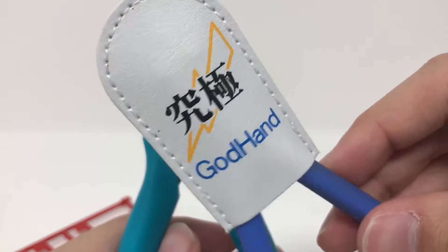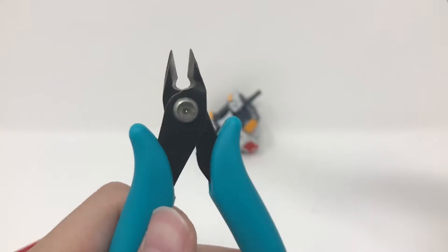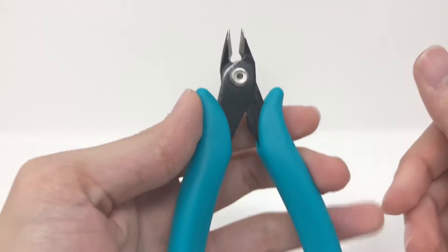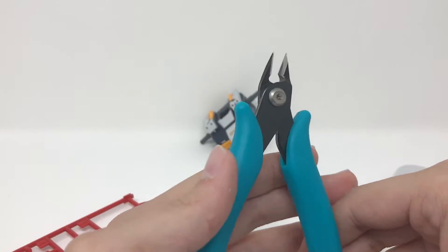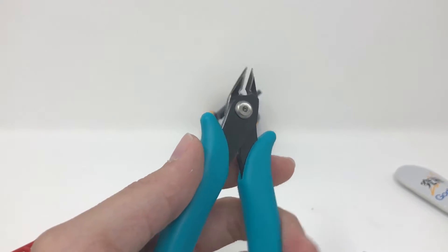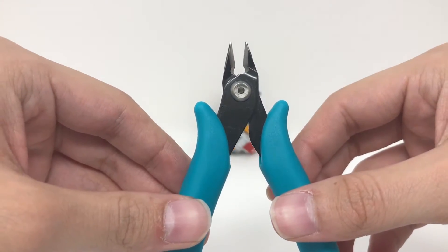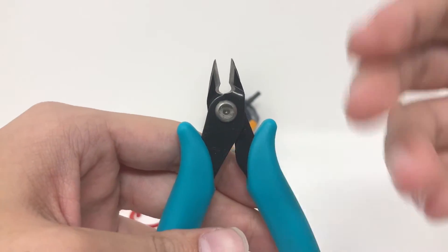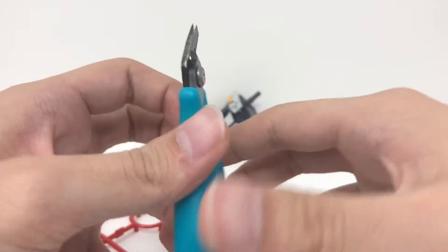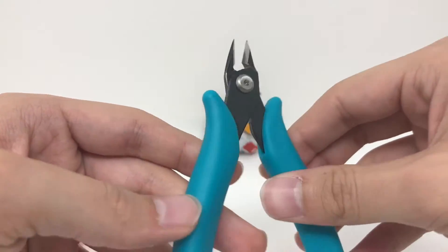These are not for cutting right up against the piece — you shouldn't do that even with a side cutter. You're going to have to clean up after using these. These are sort of disposable in a way, because side cutters cost up to like 60 bucks, while this cost me 12 bucks. The idea is to use these to make the most of your side cutters. Are these worth 12 bucks? Definitely. They're really nice nippers — super comfortable, the handle is super soft and has just the right amount of resistance.